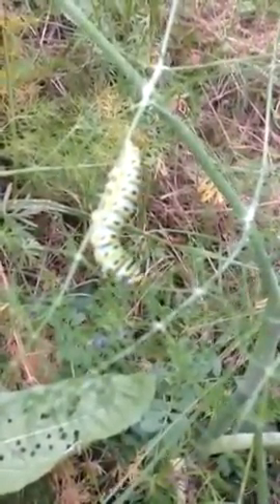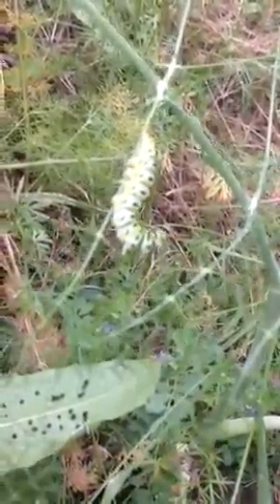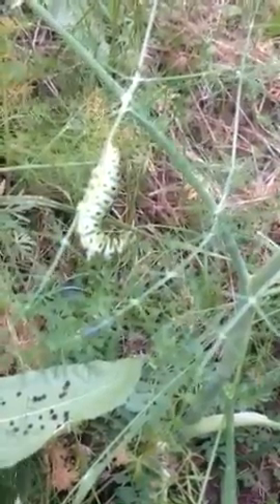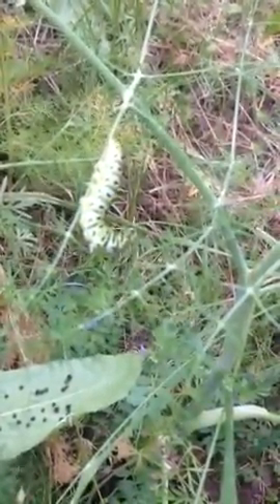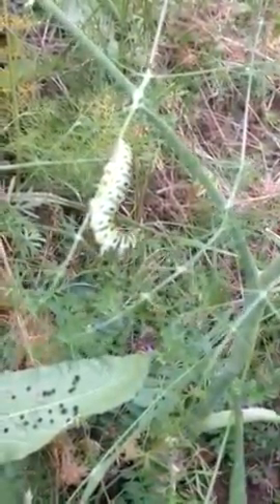And I'll pull back here and you can see the wild anise. Oh, look at him — he's stretching away. Munching, munching, munching. That's all they do is eat.